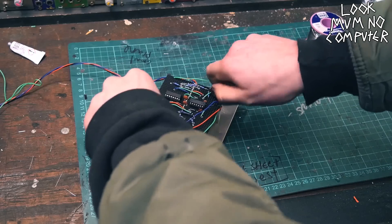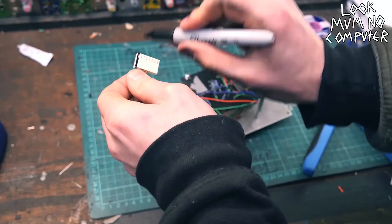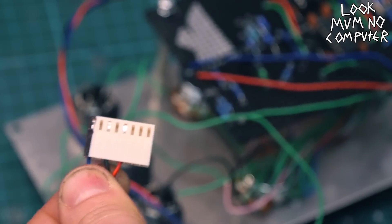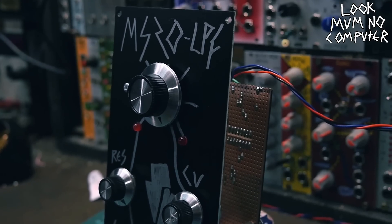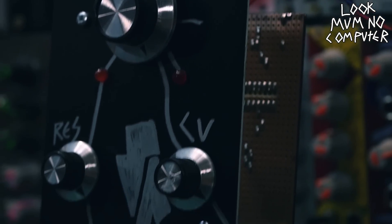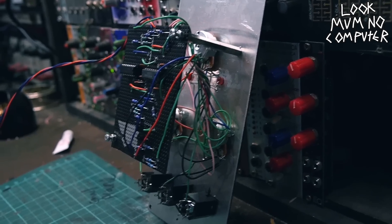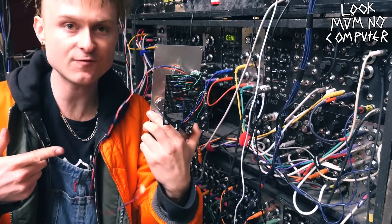And then after that, look at that — I've just been waffling and it's already bloody done. I've just got to pull on the power connector, put a little white stripe so I don't put it on the wrong way. And look at that, it's done. Oh my god, it's finished! Look at that, it's done — as if by magic.